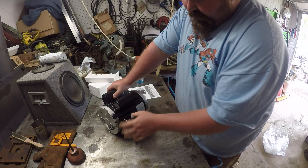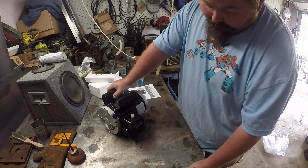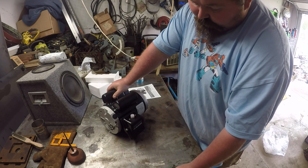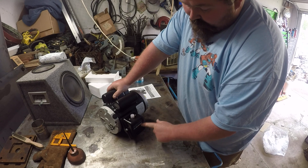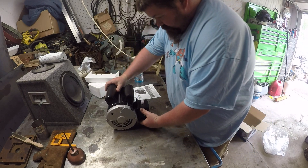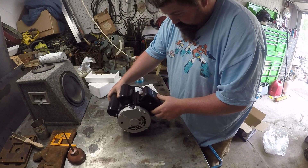So it's a two horsepower, 1800 RPM motor. It looks to be built pretty darn well.